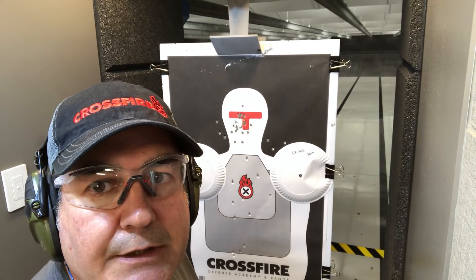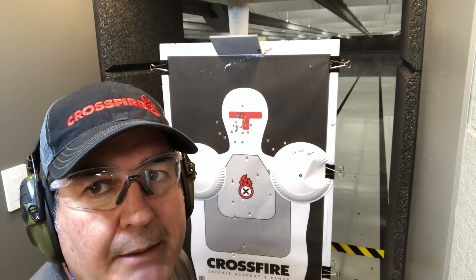Hello, Gun Nation. Big Johnson coming at you here at Crossfire in Flower Mound, Texas. Really nice facility. If you've never been out, please visit them. It's an awesome place. I'm a member here now, so we might bump into each other.